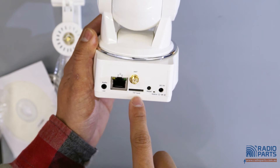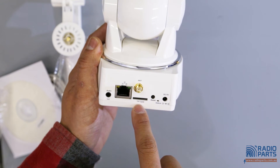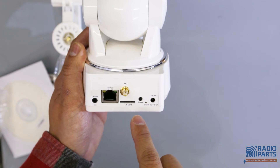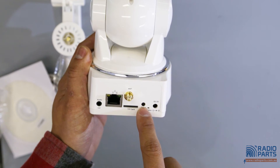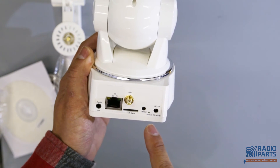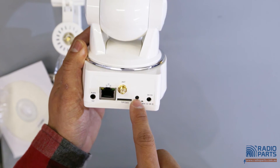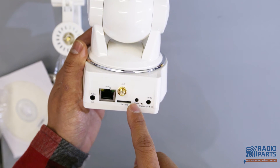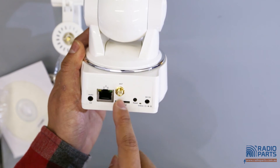Here is the TF card port, so you can insert a microSD card into it — up to 32GB. And this is the reset button. When you first pair with the router using the WPS function, you just press the reset button for 5 seconds and it will automatically pair with the router, so you don't need to connect the internet cable.